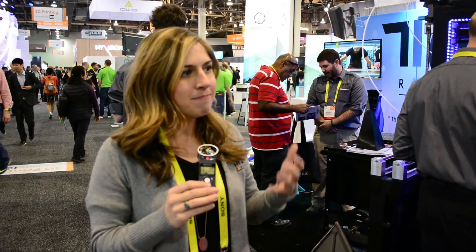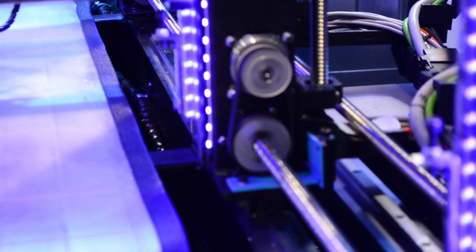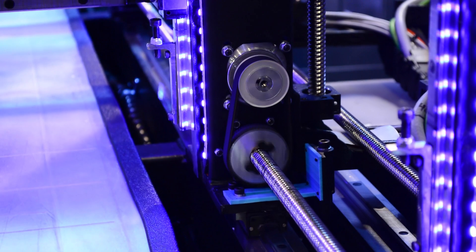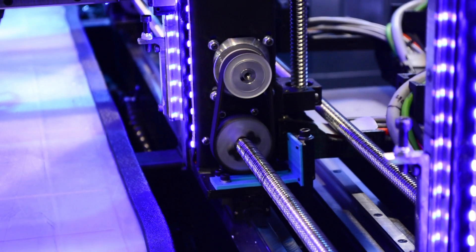It's really exciting because it kind of solves that problem of time when it comes to large-format 3D printing, because you have five print heads at once. So you can print something very big and complex in a fraction of the time that it would take on a single-head 3D printer.